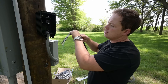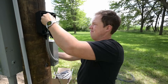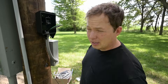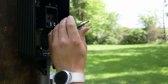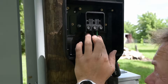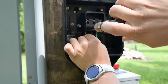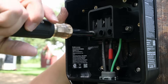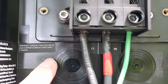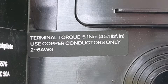We're going to go ahead and push these through. We've got two hots and a ground — no neutral conductor is needed, so we only need three wires. We're going to strip back our sheathing approximately 16 millimeters, about 5/8 of an inch. It really shouldn't make much difference, but I've got my phasing marked on L2 as red just so I can keep track of it all the way back to the panel. Since these are stranded conductors, it's good to wiggle them back and forth as they seat. The terminal torque is 45.1 inch-pounds, and we're only supposed to use copper conductors, 2 to 6 gauge.